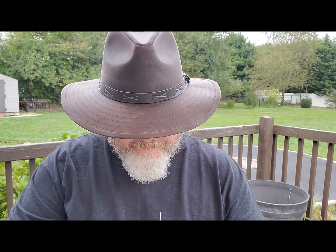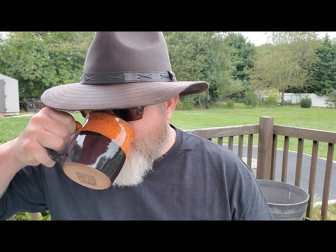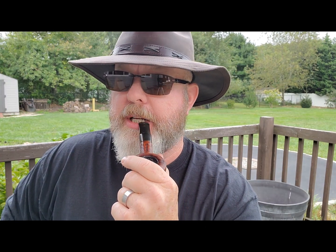This burly cake is actually really decent as far as I'm concerned — I enjoy it. Anyone watching me knows I definitely prefer crossovers, Balkans, Englishes, and then I start moving into aromatics and Virginia-burleys, then Virginia-Periques, and then straight Virginias last. I guess I'm just not experienced enough yet to fully enjoy straight Virginias — I've got to work my way up to that.